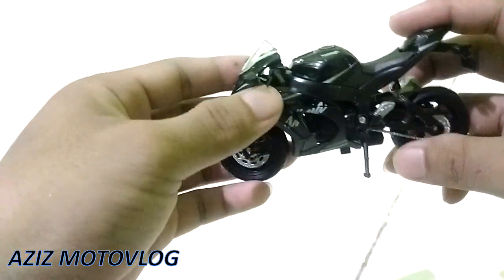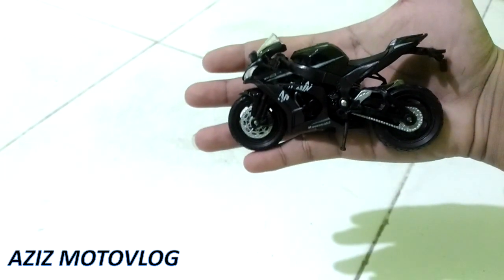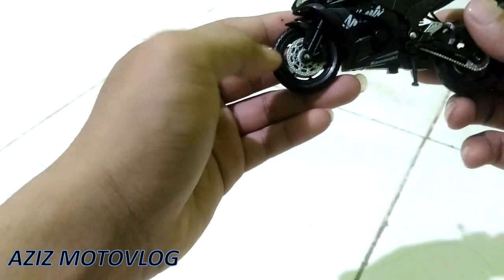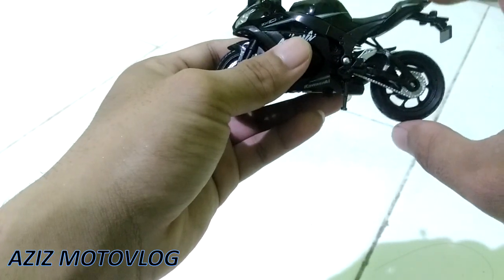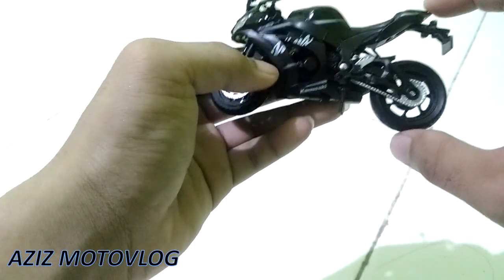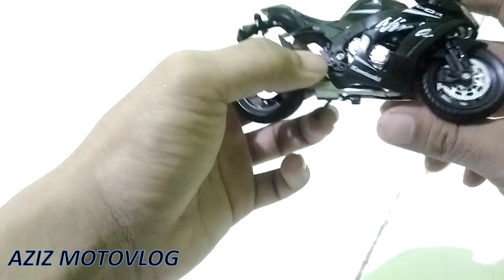Skala 1 banding 18, dengan telapak tangan saya segini ya teman-teman. Ini kurang lebih panjangnya ada 15 cm kira-kira. Kalau diukur dari ketinggiannya mungkin ada sekitar 10 cm kurang. Detail dari depannya keren banget teman-teman.